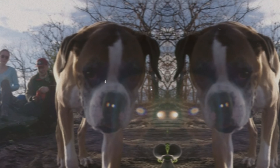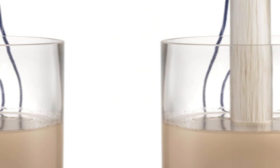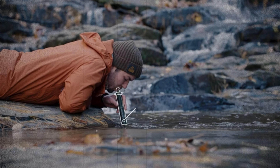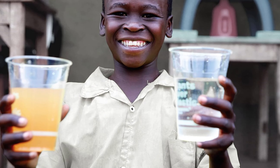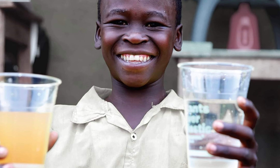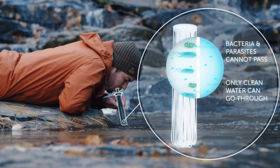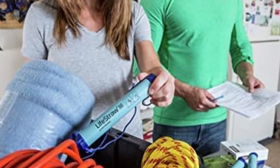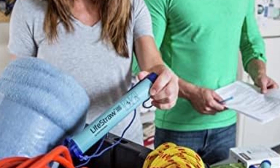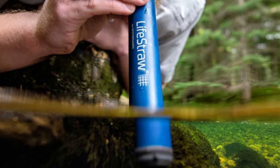While the LifeStraw Personal excels at allowing you to drink water straight from the source, it does have its limitations. It's not designed for filtering larger quantities of water into bottles, making it less suited for long-distance backpacking where you'll likely need a secondary filtration method. However, it's a fantastic budget-friendly option for emergency kits, day hikes, backpacking adventures, bug-out bags, and international travel. Whether you're embarking on a day hike or a month-long backcountry excursion, the LifeStraw delivers reliable performance.